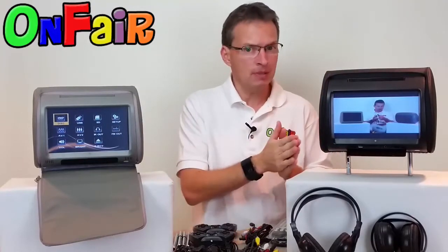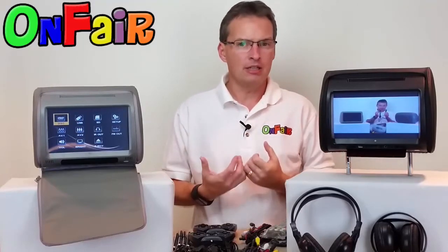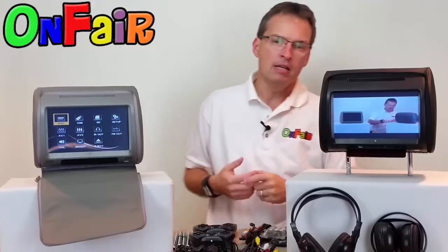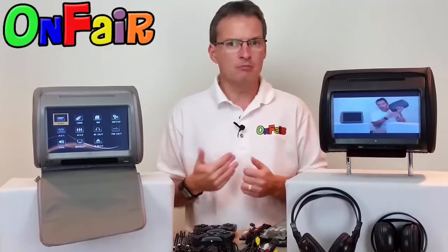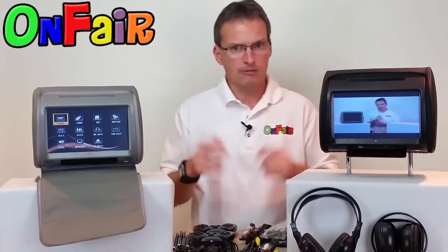Some other nice features are the USB and SD card reader. The flap down at the bottom offers you easy access to the SD and USB ports. You can insert an SD card or a USB thumb drive up to 32 gigabytes and watch digital movies on either unit that way. A lot of parents like to save their movies onto a USB or SD card so they don't have to worry about DVDs getting scratched, and they can have more than one movie in the small thumb drive. The files have to be saved in a format compatible with these DVD players — I've got more how-to videos on that if you'd like more information.